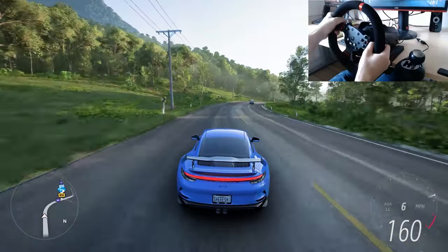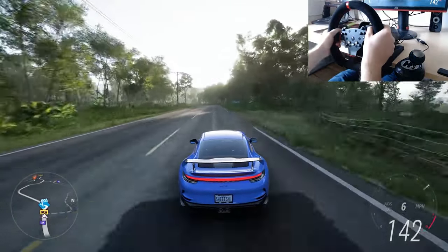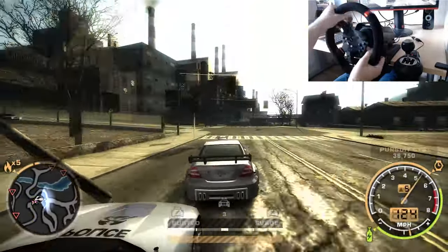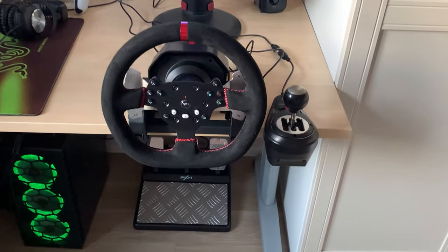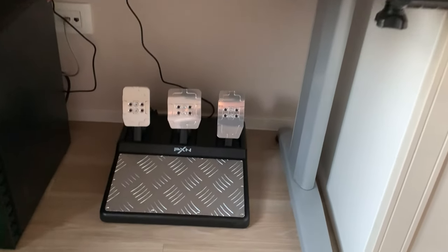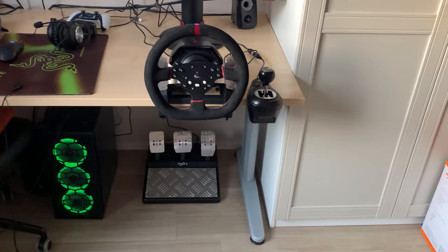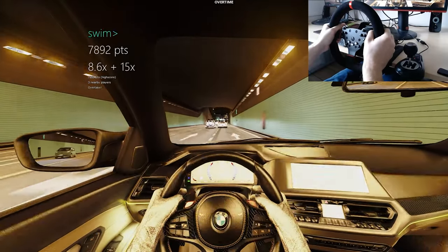To sum up my thoughts on the PXN V10 force feedback racing wheel: it's a great wheel for anyone considering getting started with sim racing or even just wanting to play arcade racing games like Need for Speed with a steering wheel. For $270 you get a great wheel you can attach to your desk or set up on a standalone sim rig, a decent H-shifter, and awesome pedals that are easily customizable via the PXN app on your phone.